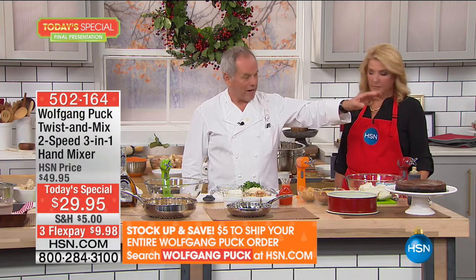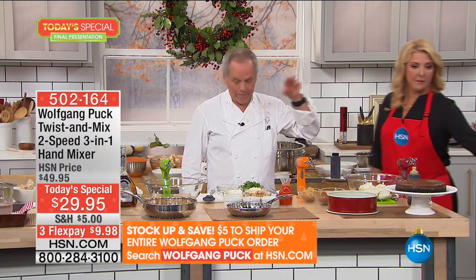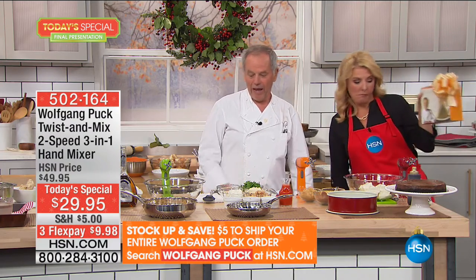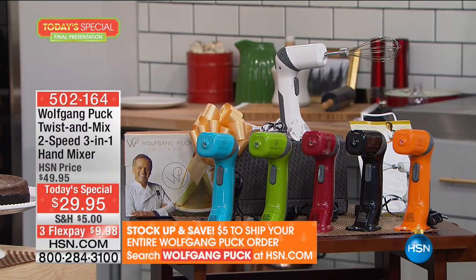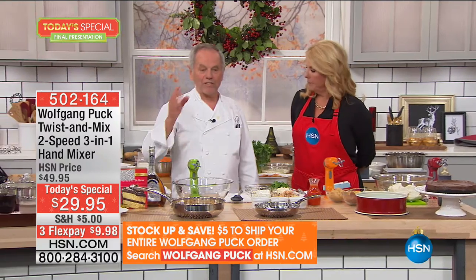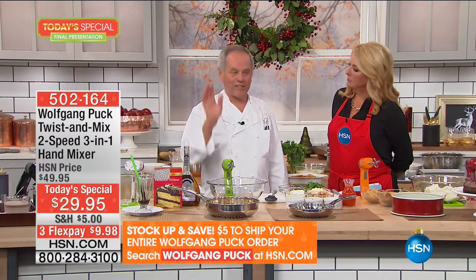On top of that, you have three flex pays. You can still choose the colors you like, it comes in a gift box already. What do I love most about it? It's simple, it's easy, it's fast. Everybody has a big mixer at home that's a pain to schlep around. This I can keep in the drawer underneath — it's always handy.